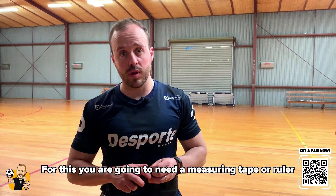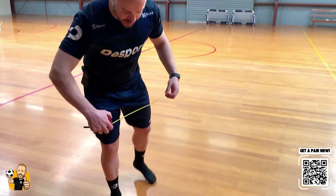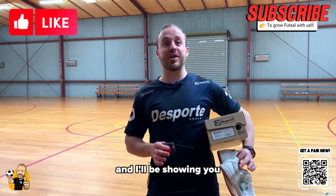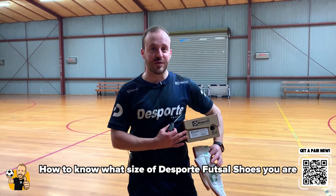For this you're going to need a measuring tape or a ruler, whatever you have. Make sure your futsal community — the doctor in the car here — and I'll be showing you how to know what size of sports futsal shoes you are.